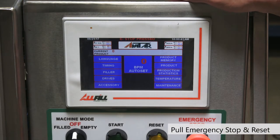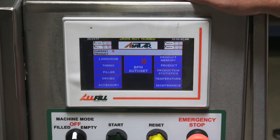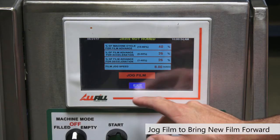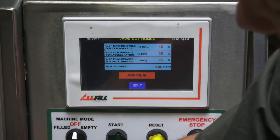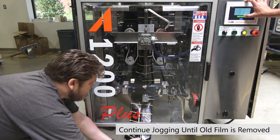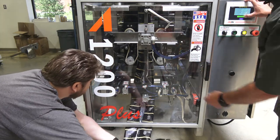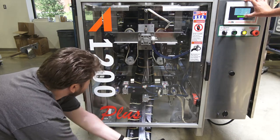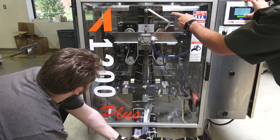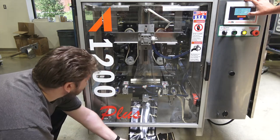Pull our e-stop and hit reset. Next go into the drives menu and jog the film until the new roll makes its way up to the end seal. Keep jogging until we see the new clear film make its way through the vertical seal and past the end seal. Make sure to gather up the slack at the bottom as well — here comes our new film. Once we're past the end seal, we can stop advancing.